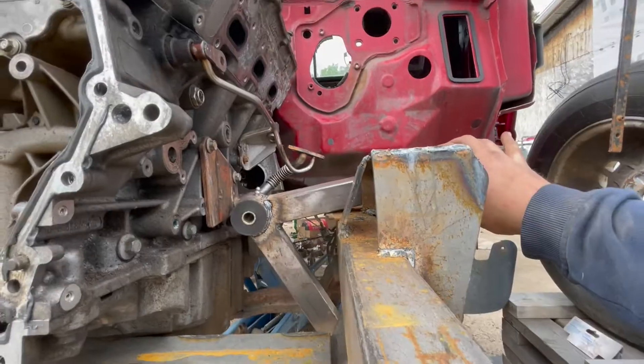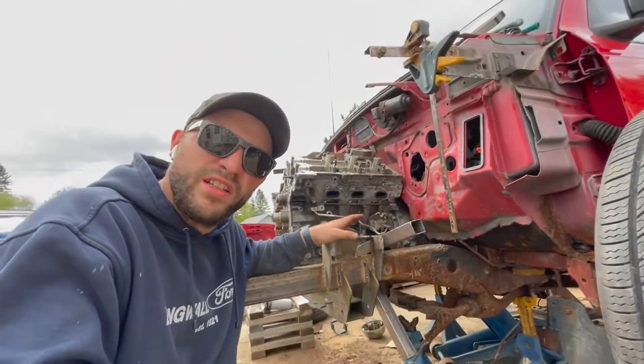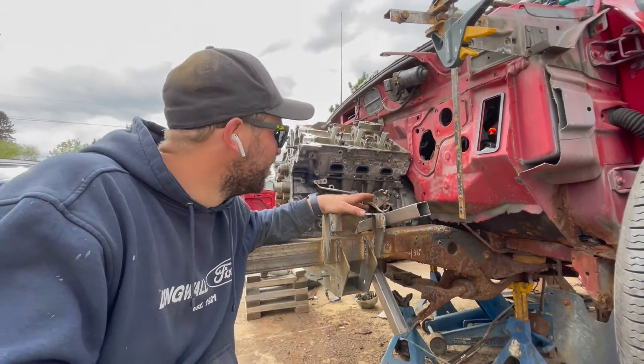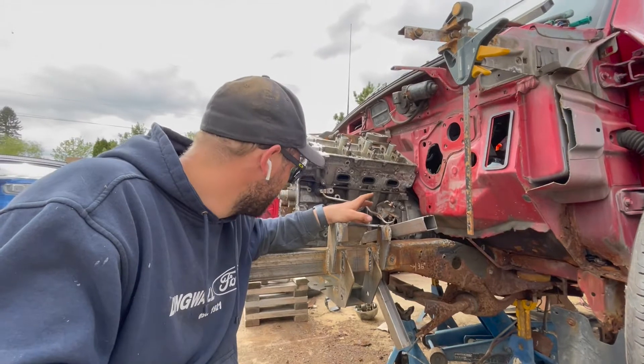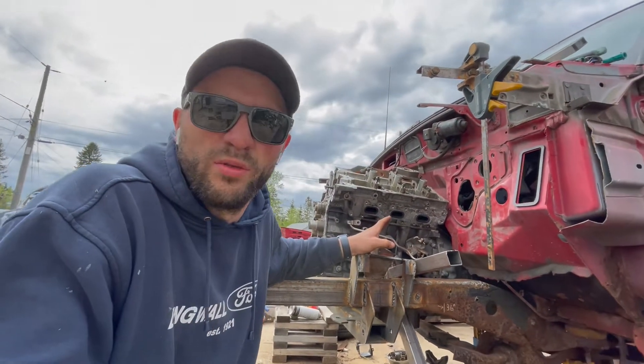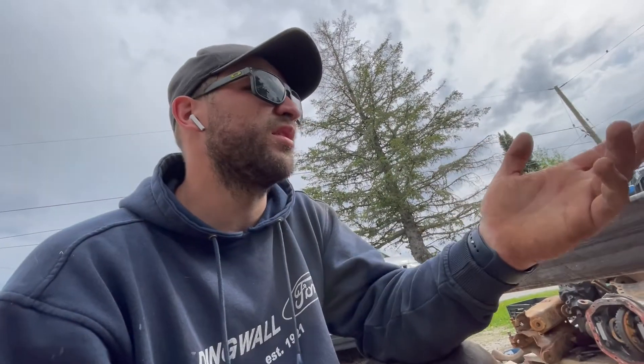I'm pretty excited — this is coming together. Once everything fits nice I'm going to be able to start wiring up the engine side of the harness. I've got two sensors on the transmission that need to be wired in, and a bunch of stuff on the engine. I'm going to go grab the intake and the valve covers, maybe even the timing cover with a couple bolts.